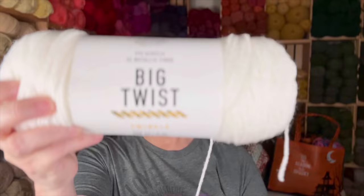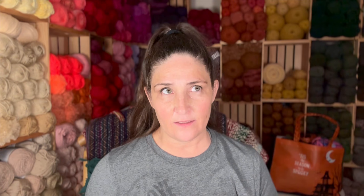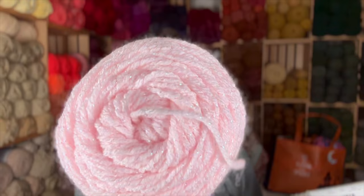Fuchsia sparkle. These three yarns are 97% acrylic, 3% metallic fiber — which is the sparkle. And there are 380 yards. And this is soft — softer than Red Heart Super Saver. And this color is white. This color is hot pink. And this color is light pink.